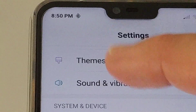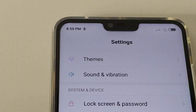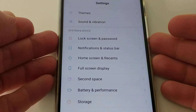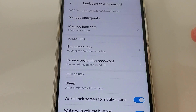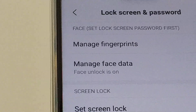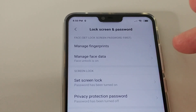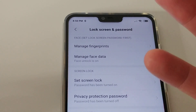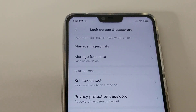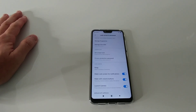Here we have Lock Screen and Password. You can see we have the option to Manage Face Data, and face unlock is on. When you click on that, the camera will be activated — you have to look straight into the camera with good lighting conditions, and it will store your face data. You don't have to choose any other setting, it's really super easy.